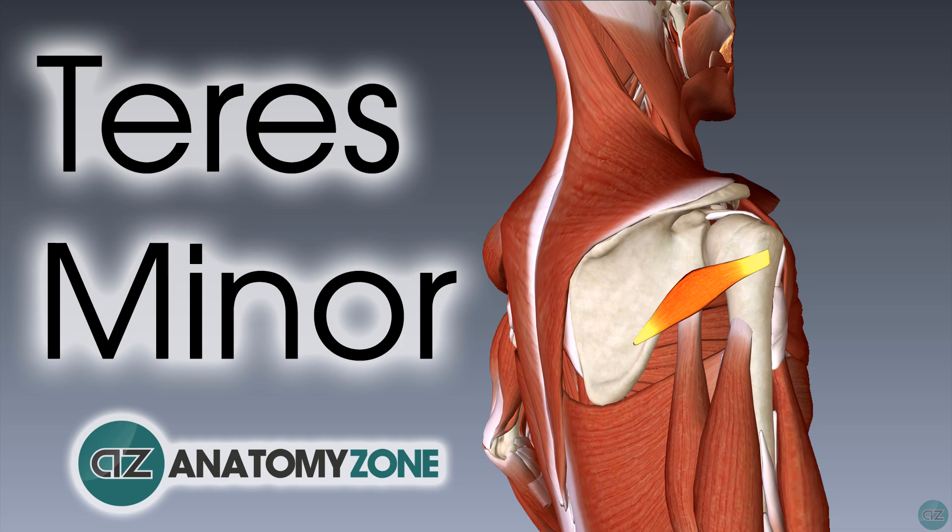Hey, this is Jack at Anatomy Zone, and in this tutorial we're going to go through the anatomy of the teres minor muscle.